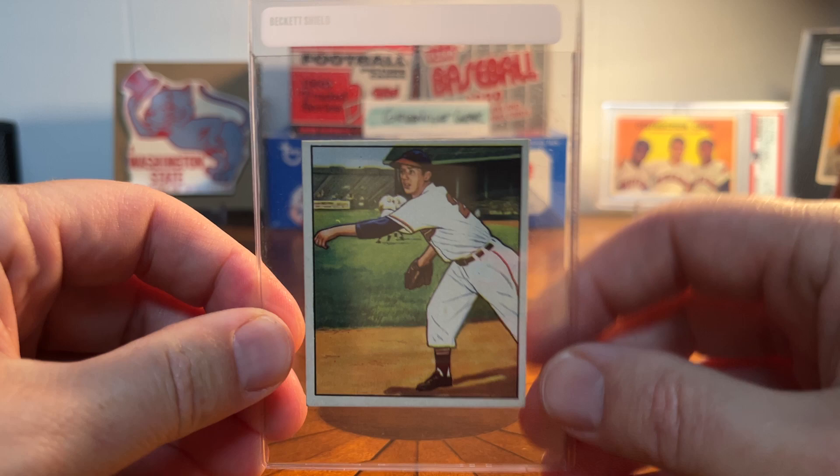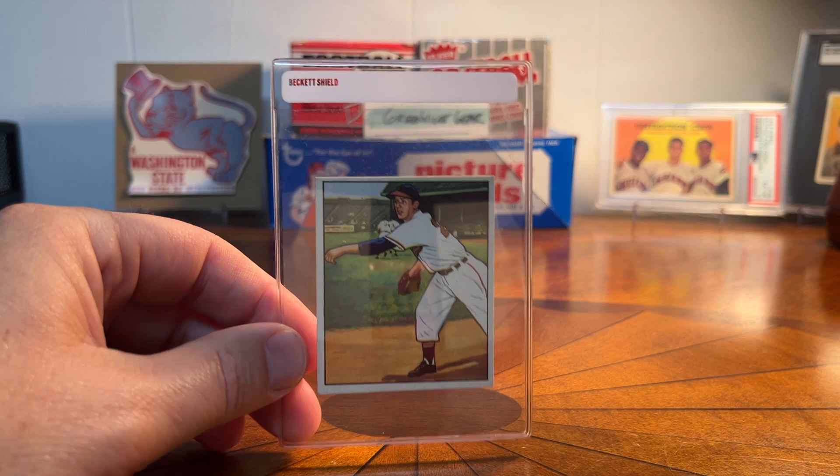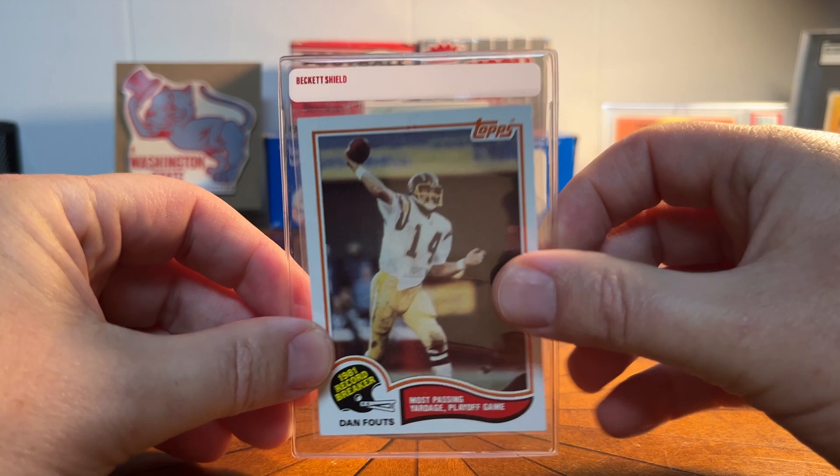They fit perfectly in these Beckett shields. I don't know if I've talked about these on the channel, but they'll hold a standard size card — there's an old Dan Fouts card, for example — but they're kind of perfect for tobacco cards or cards like this 1950 Bowman.